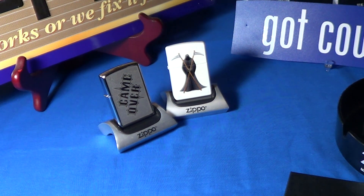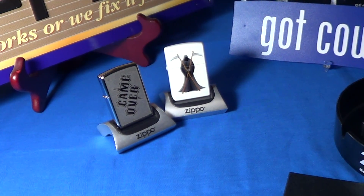So that is another Zippo for my collection — it's the 'Game Over,' and it will be sitting next to the Grim Reaper.